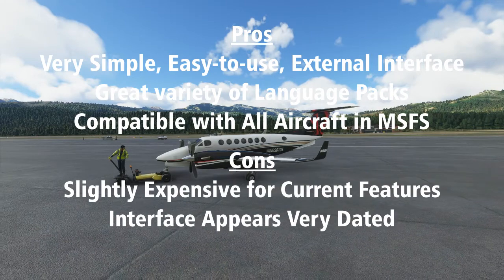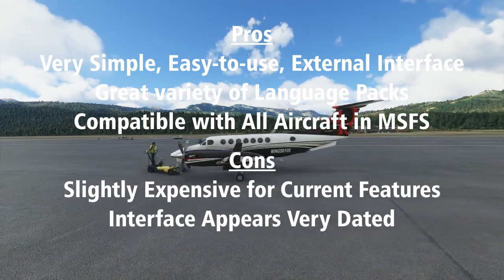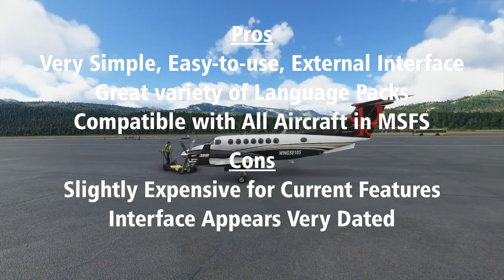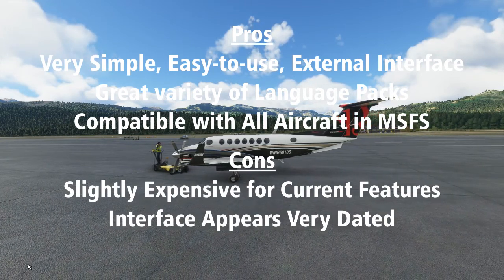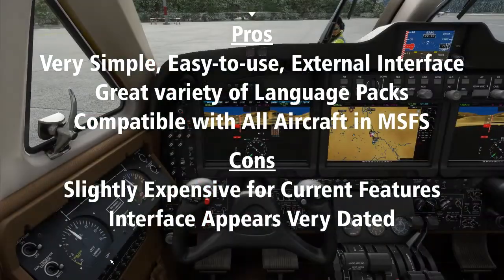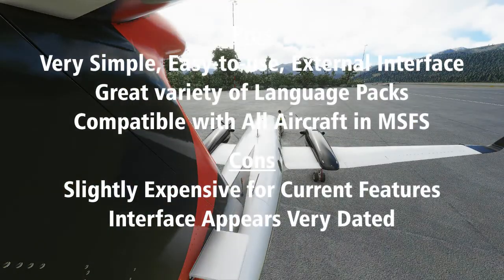Con number two: interface appears very dated. The interface in Pushback Express is extremely basic and functional, but between the icons, the coloring, and the style of the interface, it feels very outdated when used in conjunction with a brand new simulator with a very modern interface. The Pushback Express interface does its job very well, but could just use some aesthetic improvements. Fortunately, FS2 Crew does have a reputation for updating and improving their products over time, and I'm optimistic they will improve the overall look of Pushback Express's interface in the future.